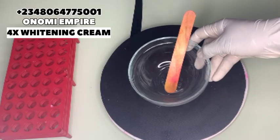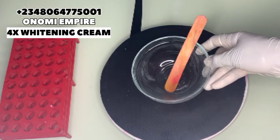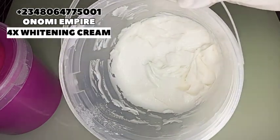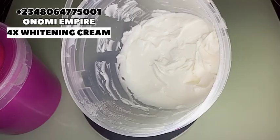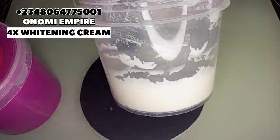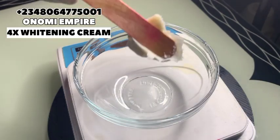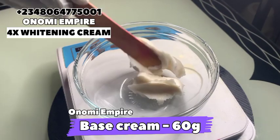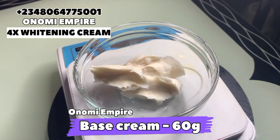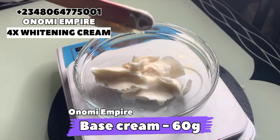Welcome to another DIY episode with Onomi's Empire. Let's prep all our ingredients. Please get a very clean bowl for this production. The first ingredient I want to use is a base cream — this is an excellent moisturizer which has active ingredients like glutathione and kojic dipalmitate, that will help to lighten your skin, whiten your skin, and increase the performance of our product. Make sure you use a very thick base cream for this production.